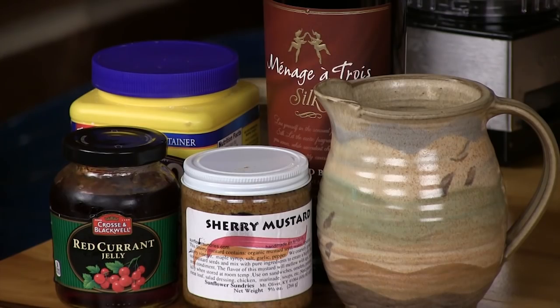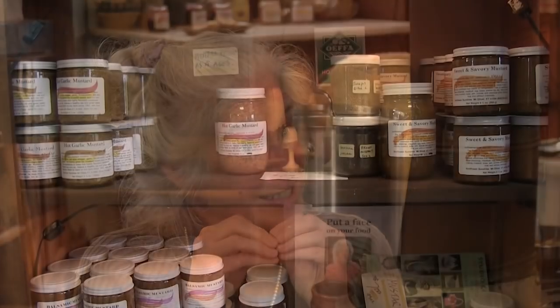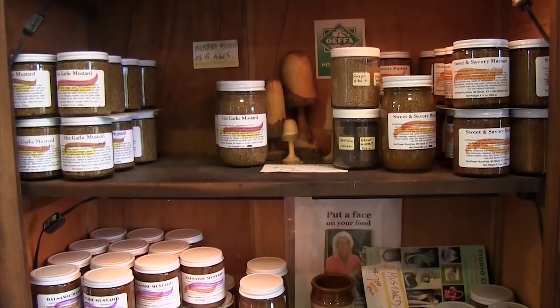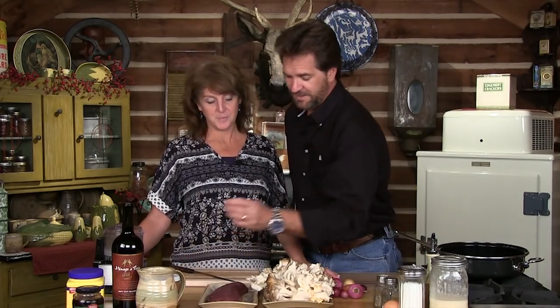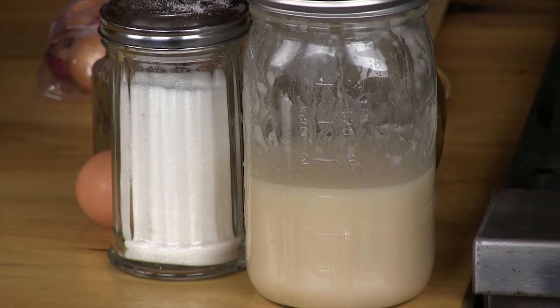The mustard we're using is a Kentucky mustard. We visited Sunflower Sundries — Jennifer makes some wonderful stuff. It's a sherry mustard, which will go nicely with this. There are a lot of Kentucky ingredients today. The eggs came from our friends at Elmwood Stock Farm, and the lard we made ourselves from our pig. So we're going to go as much Kentucky as we can here. Let's get it started — let me turn the heat up because we're going to brown this tenderloin.